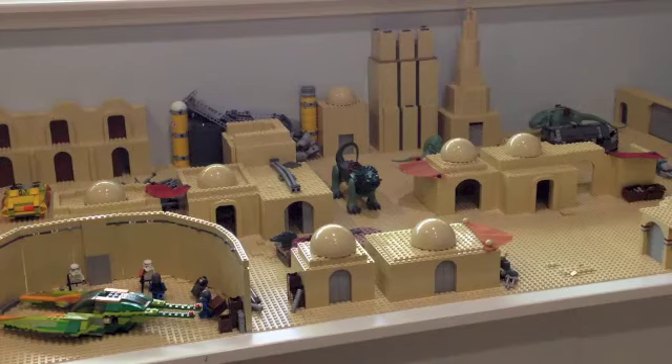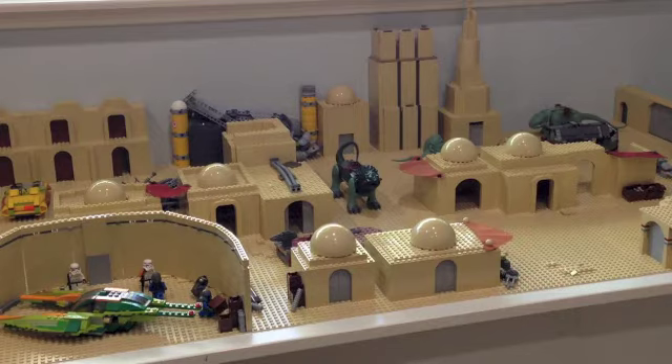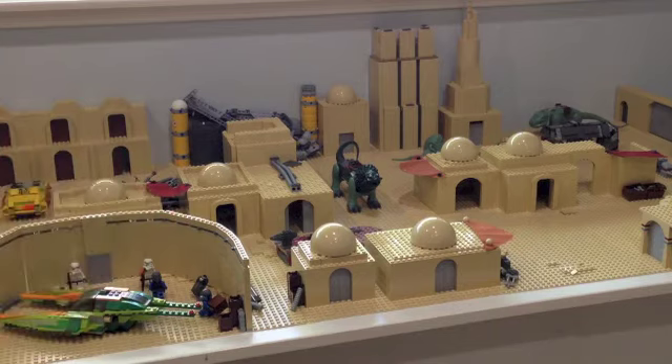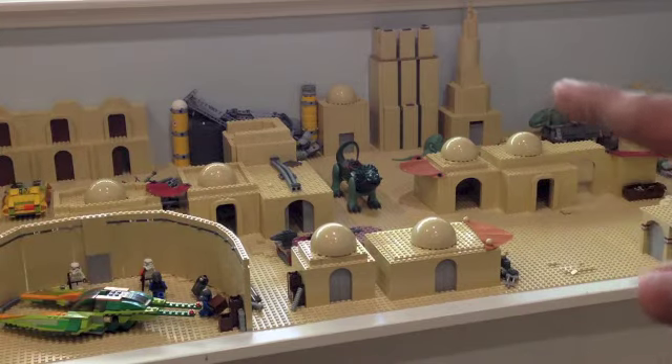That's going to do it for episode 6 of Building Tatooine in LEGO. I'm very proud of how it has turned out — this is definitely a pretty decent size for Mos Eisley. The hangar bay and that building in the back have added much-needed diversity to the spaceport.